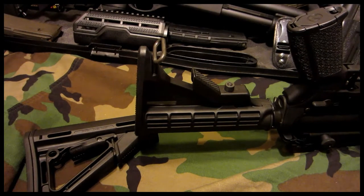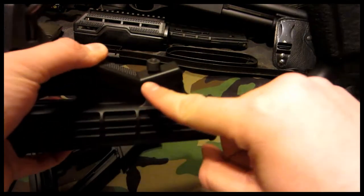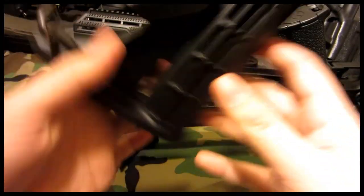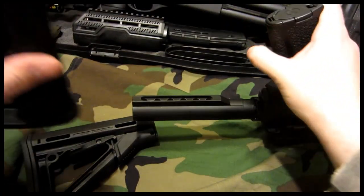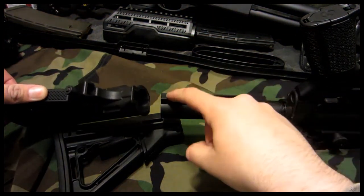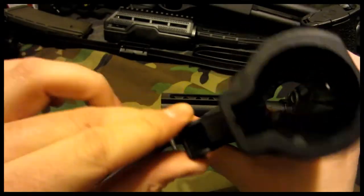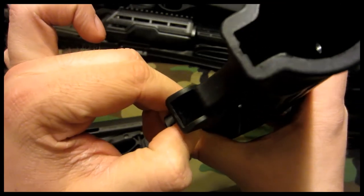First step in installing the Magpul CTR stock is removing the original one. To do this you want to move it to the most rearward position. After you do that, hold it down and pull this circular thing up, and it's going to slide right off the buffer tube. How that works is that cylinder fits in these holes, and when you adjust the stock it moves down slightly so you can move it between positions, but it will not come off the buffer tube. By pulling this up all the way, it will be smooth and allow it to come off.